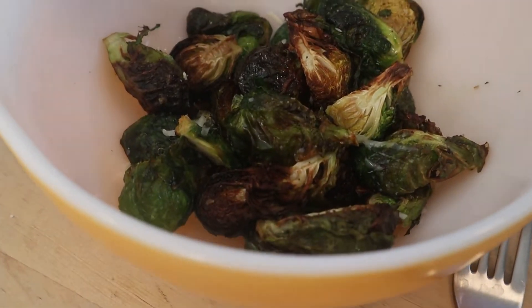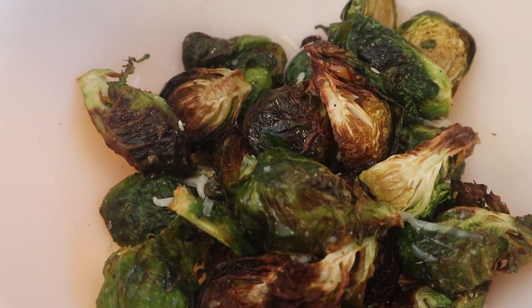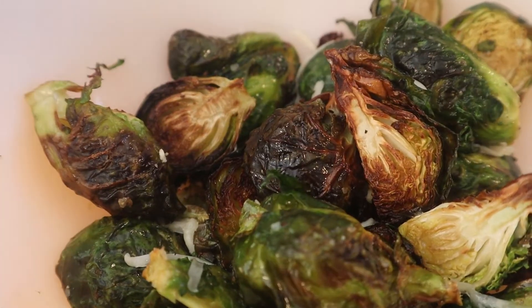Today, I'm going to show you a way better way to cook Brussels sprouts — one that actually is flavorful, one that you and your kids will enjoy eating. We are going to air fry them. Here's how.